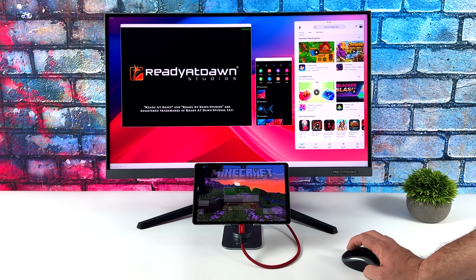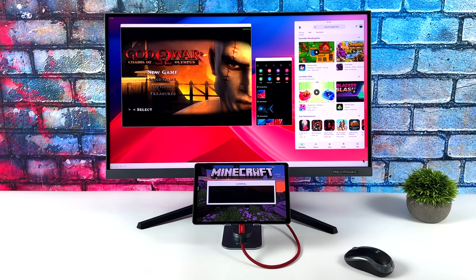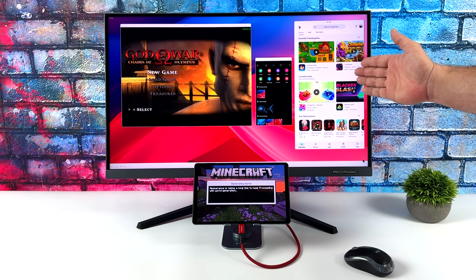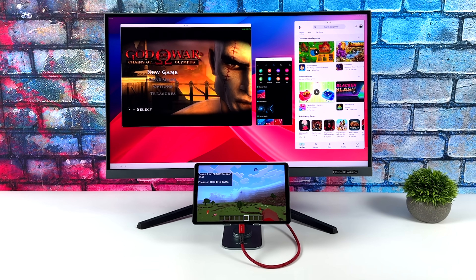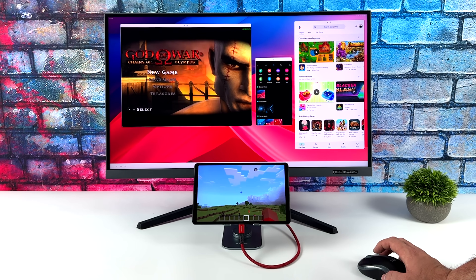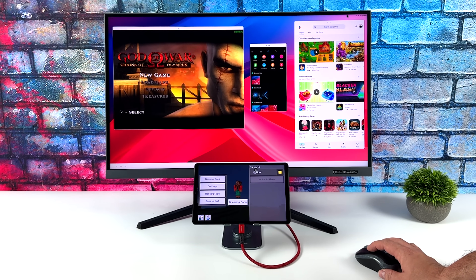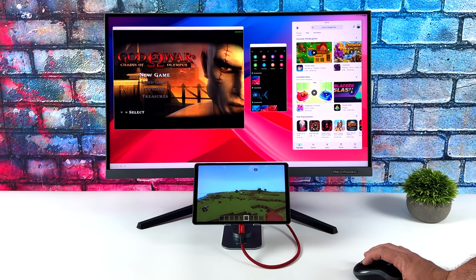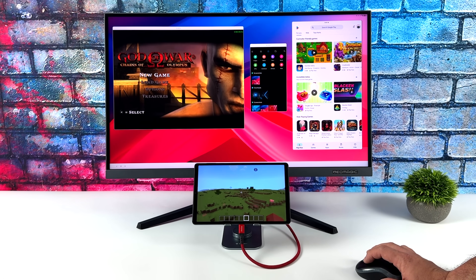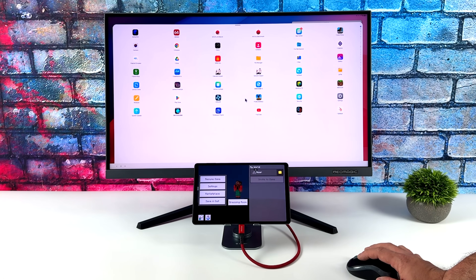So yeah, definitely a huge fan of this tablet. I love the form factor — we've got an 8.8-inch display, definitely a lot smaller than the Samsung tabs. The new Samsung Galaxy Tab S9 does have more power because it's got that Snapdragon 8 Gen 2, but this is more portable in my opinion. Of course we've got several different modes if you want to connect this to a larger display. That's gonna wrap it up — if you're interested in my full review video I'll leave a link below, and if you want to pick one of these up I'll leave some links including HDMI adapters. If you've got any questions or want to see anything else running on this, let me know in the comments below, and as always, thanks for watching.